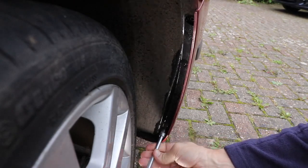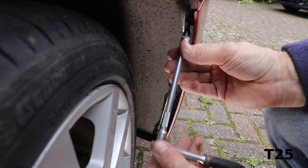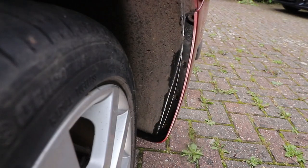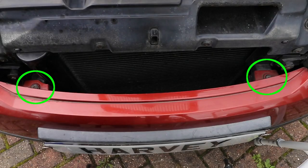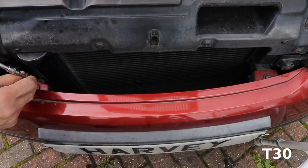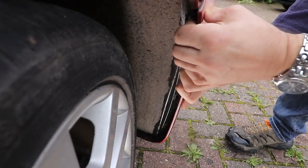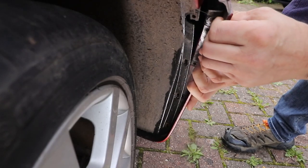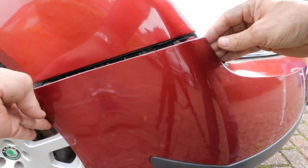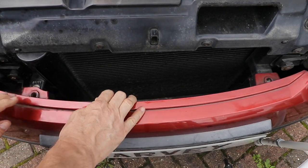Take all the screws out. Then take out the two front T30 bolts. Then if you pull the top edge of the bumper out and then forward, you can release it from the clip that's attached to the wing. And now you can just pull the bumper back at the top just enough to get this bolt out, which is all you need to get the headlight out.